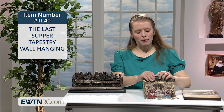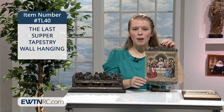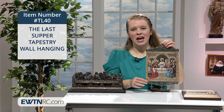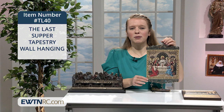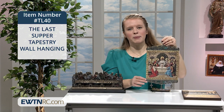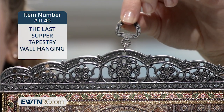First, here is a gorgeous Last Supper tapestry wall hanging. This woven tapestry wall banner has amazing detail, and it's stretched between a decorative metal top and bottom border. At the top is a ring for hanging — you can see I'm holding the banner by that ring.